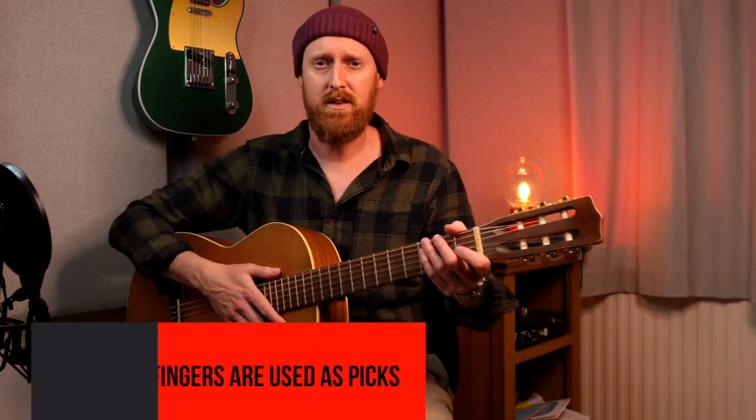Hello and welcome to my channel. I'm Nigel Gardner. This week I am giving you five reasons to love flamenco. Let's get on with reason number one to love flamenco guitar.